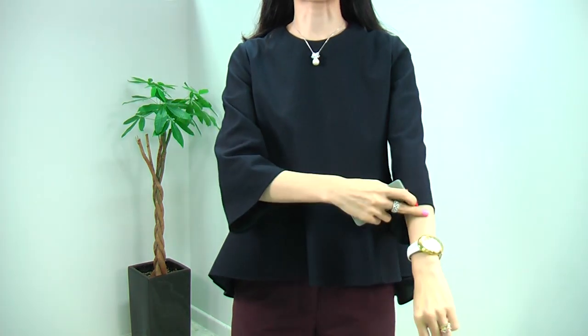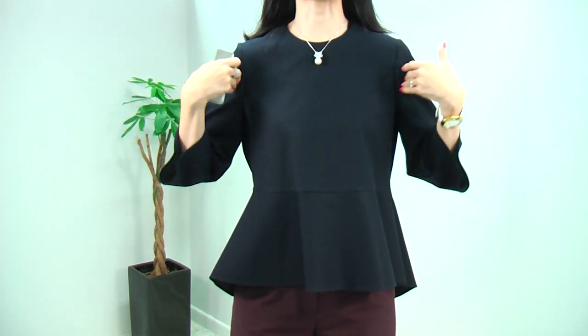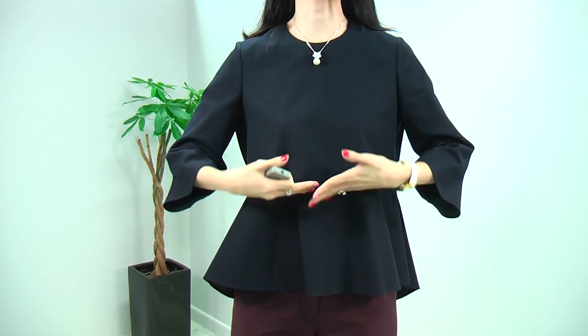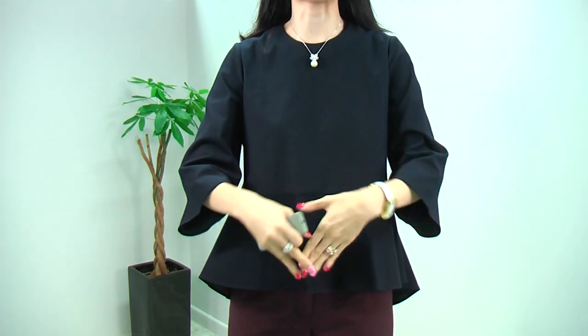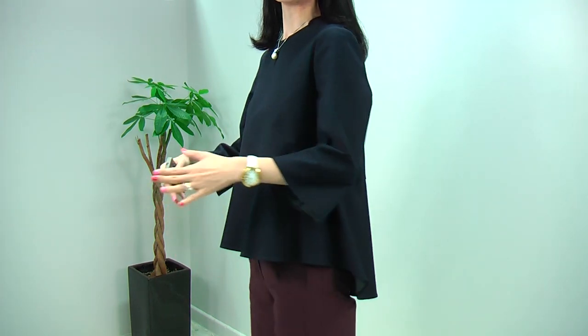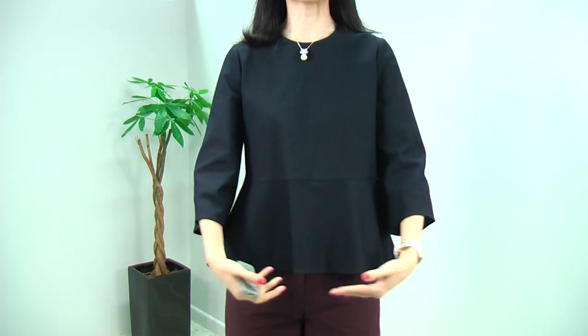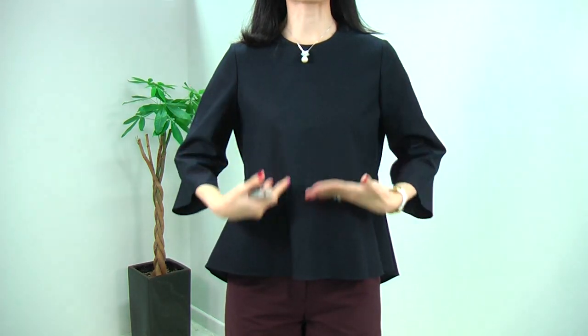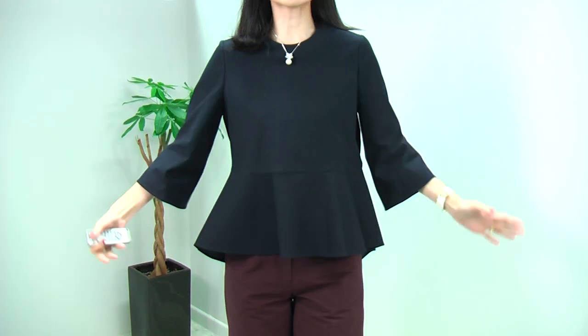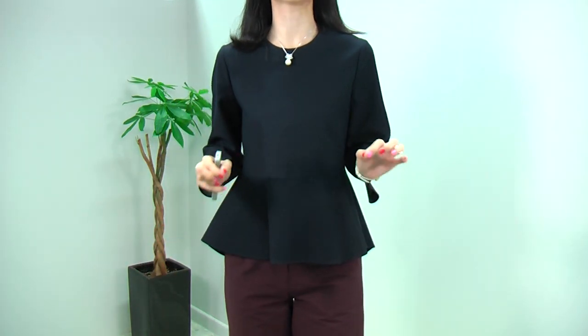It has a tight round neck and the sleeve is a three-quarter sleeve. The front has a very nice, high-waisted peplum design, but the peplum is not one length — it goes down like this. So it is very lovely and quite classic, yet very unique. From the front it looks like a peplum blouse, and from the side it goes down in a very flared design. Very lovely and really, really cool.